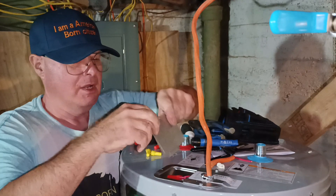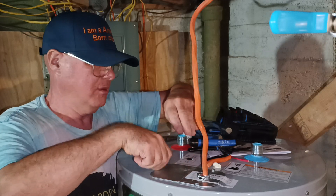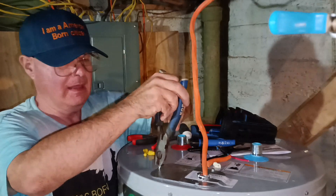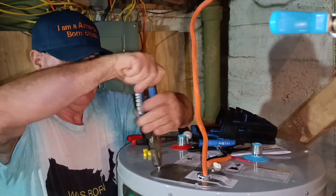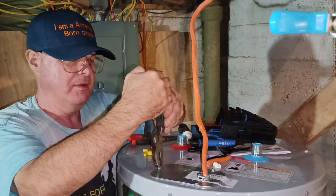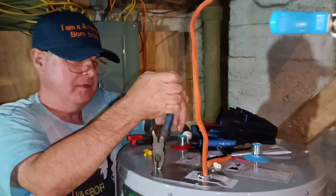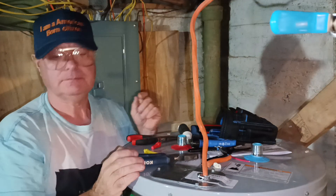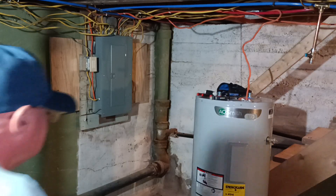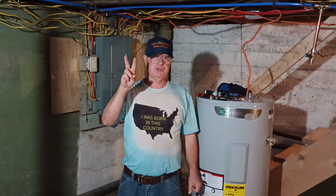Now we can stick our cover back on here. That is how to wire a 220-240 volt water heater. Peace — thanks for watching.